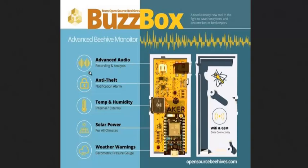It's got an anti-theft notification alarm. Bee theft is actually a very big deal in a lot of areas. Bees are expensive and they're tough to keep. Of course, with colony collapse disorder, some people's beehives died, so instead of buying a new beehive, they decided to go steal one instead.